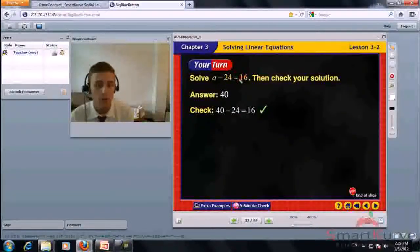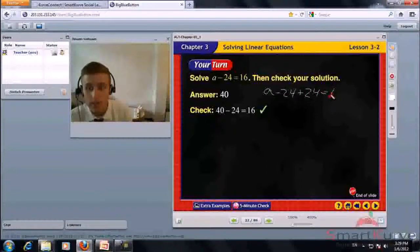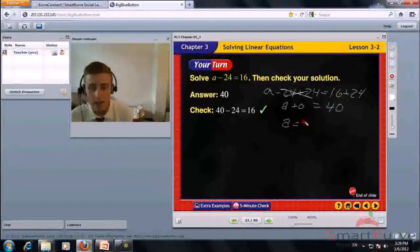Solve A minus 24 equals 16, then check your solution. Add 24 to both sides. A minus 24 plus 24 equals 16 plus 24. These cancel out, giving A equals 40. To check: substitute 40 for A — 40 minus 24 equals 16. Correct. A is 40.